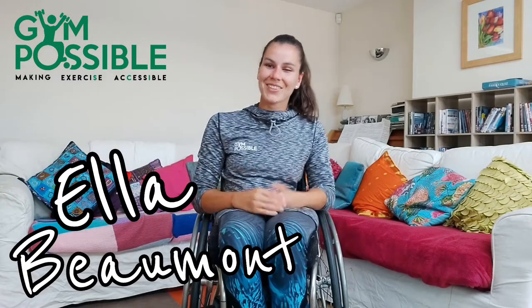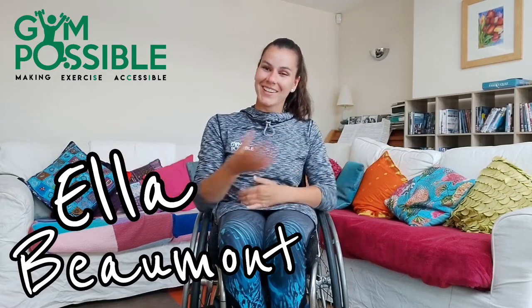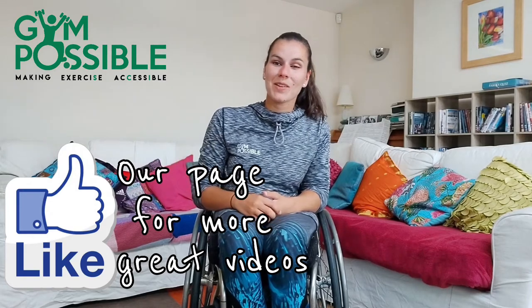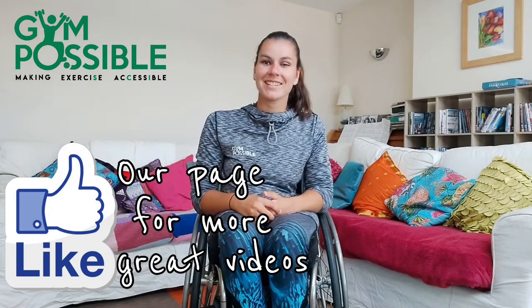Hello, hi and welcome to the Exercise with Ella series. My name is Ella and I'm an online fitness coach and also a full-time wheelchair user. I'll be working with Gym Possible to bring you this series of seated exercises that can be done in the comfort of your own home. I hope you enjoy them and let's get on with today's exercise.